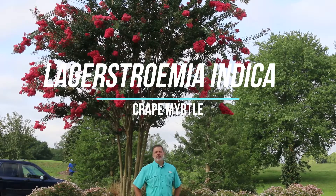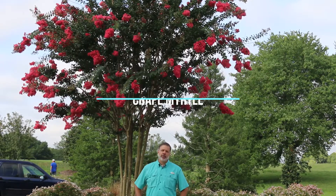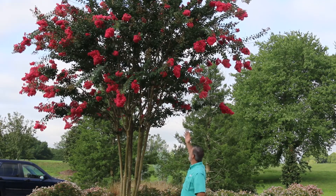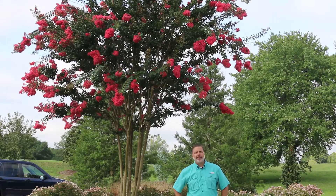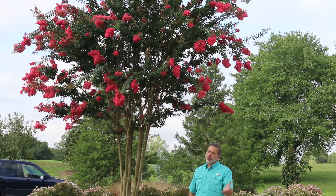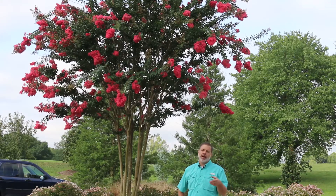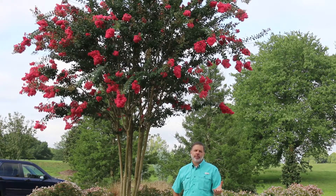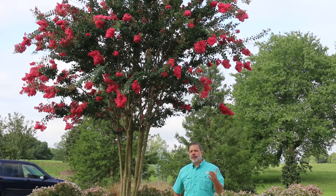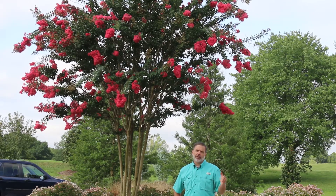One of the most iconic medium-sized trees for the south is the crepe myrtle, Lagerstromia indica. I've got a great example of one behind me here in late summer in full bloom. Why is this grown? It blooms on current season's growth and is a great bloomer throughout the summer. It is a very tough landscape tree and one that people use all throughout the southeastern United States.